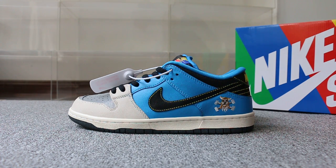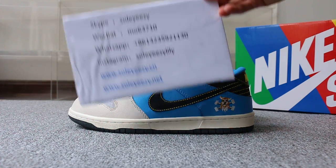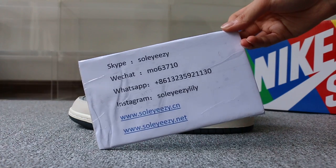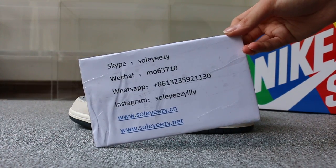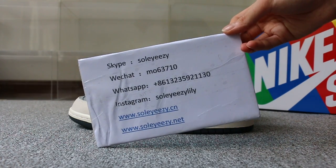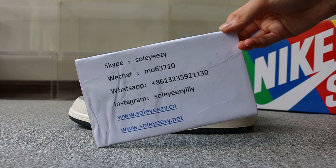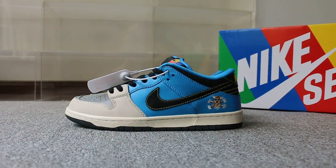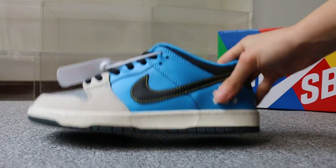Hello guys, this is Kerry from Soleyeezy. If you guys are interested in those items, any question please feel easy to contact us — Skype, WeChat, or WhatsApp — and you can search our website to place your order. Also don't forget to subscribe to my YouTube channel. Today I want to show you guys the new sample we got: the Nike SB Dunk Low, the new color we got.